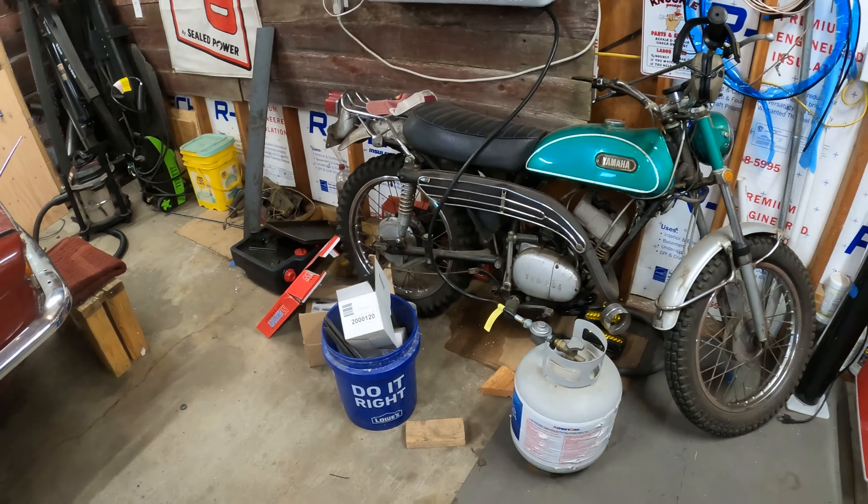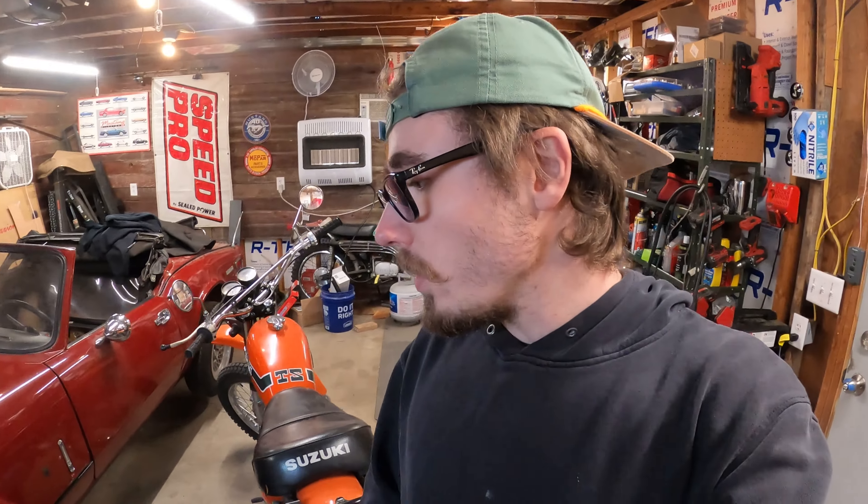A couple of specs on the '73 TS 250 Savage: it makes about 23 horsepower at peak power, I think at like 5,000 rpm or something like that. It also makes about 20 foot-pounds of torque, also at about 5,000 rpm. So it's not a slouch of a bike, but it's not exactly a rocket ship either. 23 horsepower on a motorcycle that's pretty small and doesn't weigh a whole lot is quite a bit.